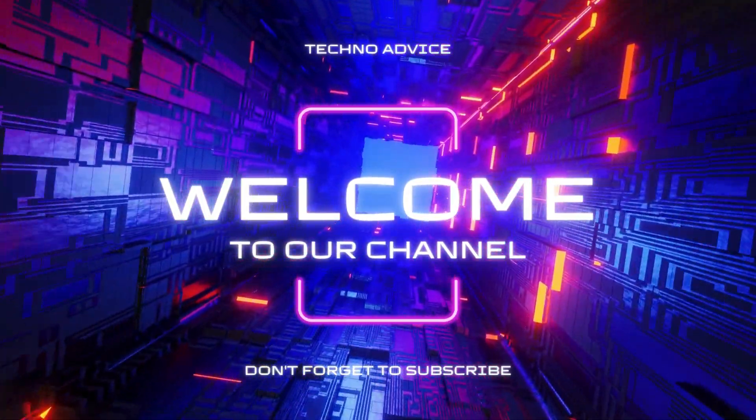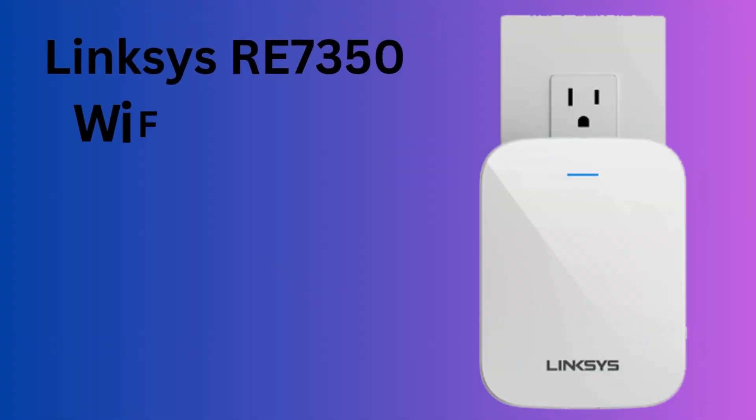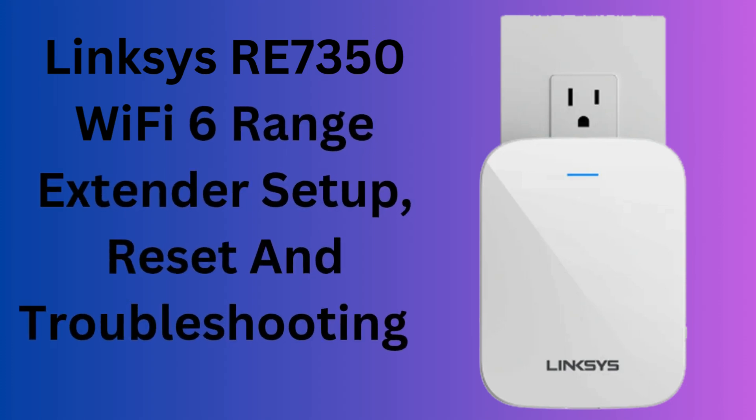Hi guys! Welcome to my YouTube channel. In this video, we provide the easy steps for Linksys RE7350 Wi-Fi 6 range extender setup, reset, and troubleshooting tips. Let's start the process.